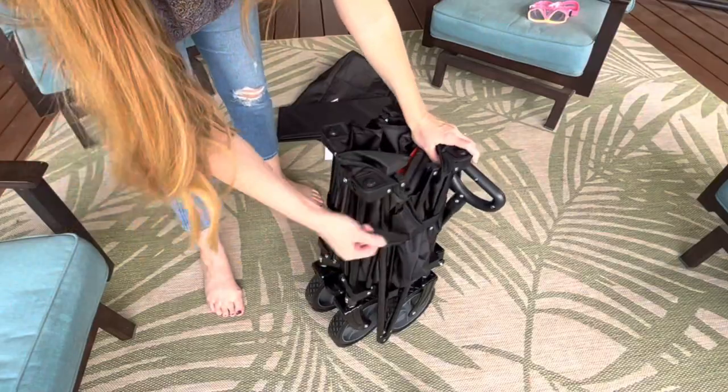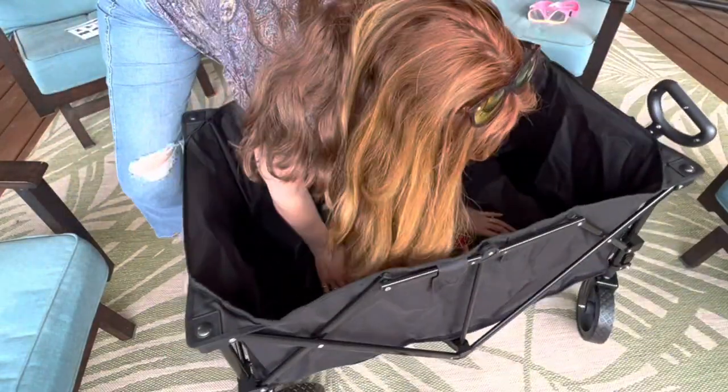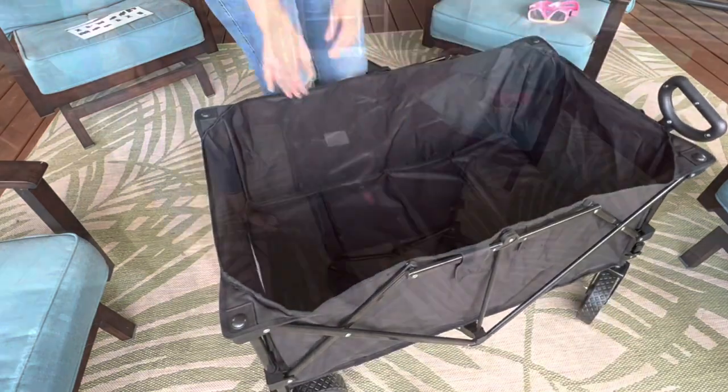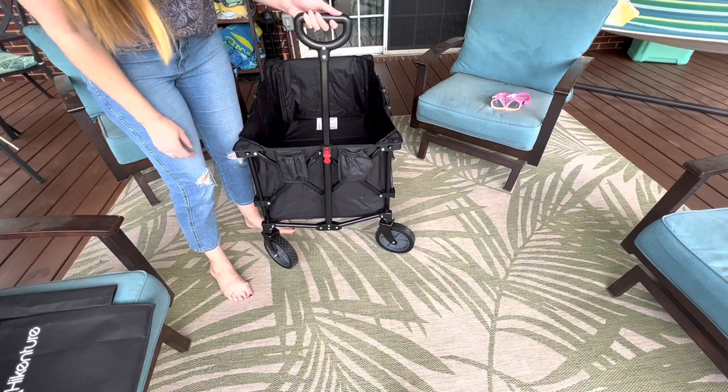You simply undo the Velcro strap, apply gentle pressure to the center until the bottom flattens out, and then insert the removable base. That's it — you have a functioning wagon in a matter of seconds.